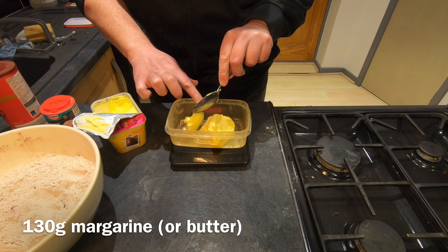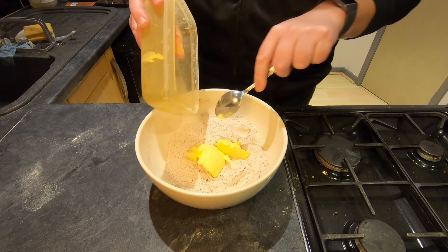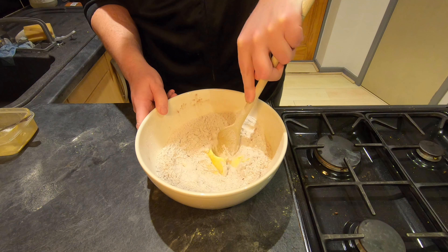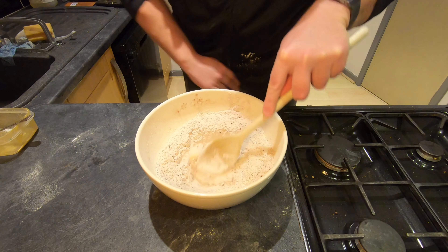Next goes 130 grams of baking margarine. The margarine goes into the bowl with the dry ingredients, and then initially I'm just going to stir this around a little bit, mix it together with a wooden spoon before getting my hands in there.